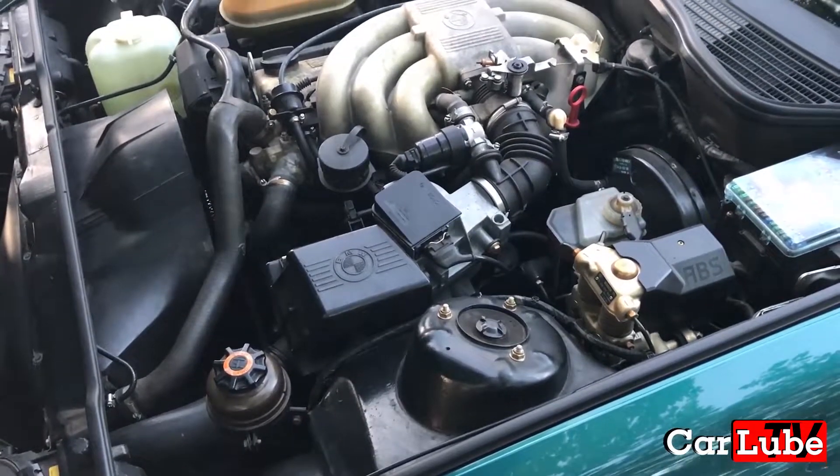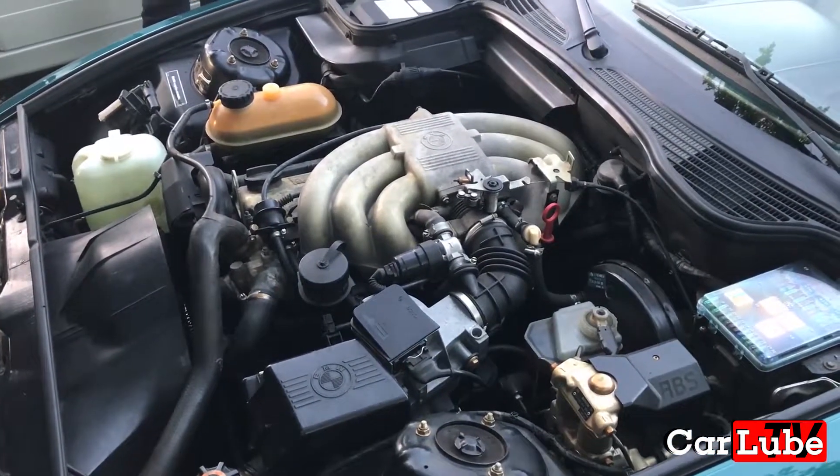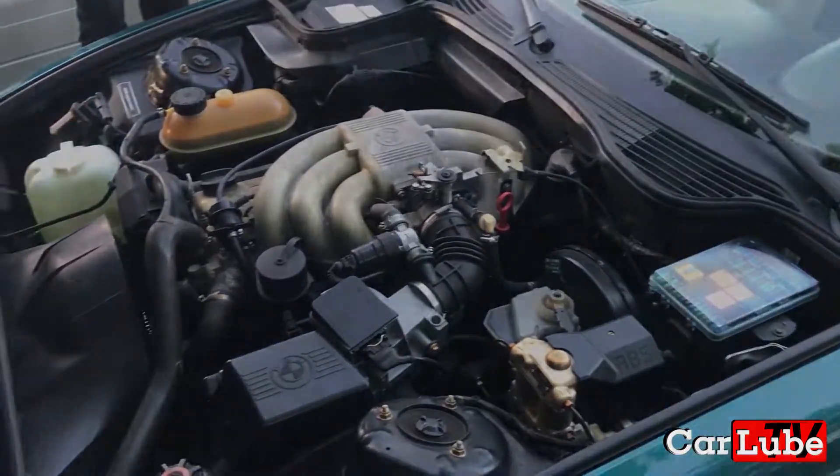The power plant is a 2.5 litre straight six borrowed from the E30 325 and mounted 20 degrees to the right to accommodate the very low bonnet. Interesting car, I think you'll agree.